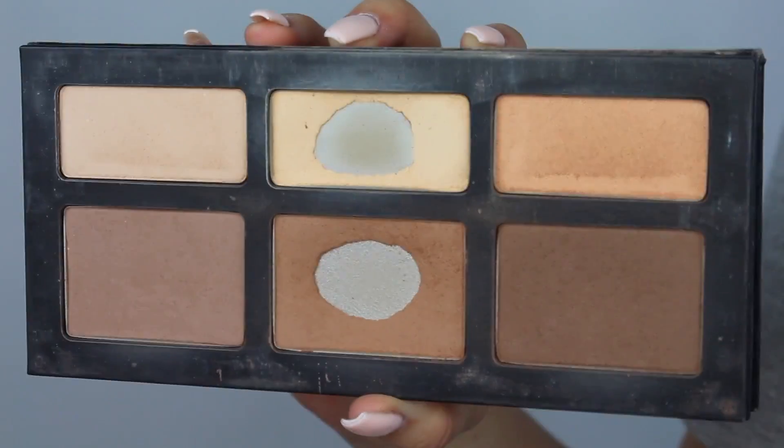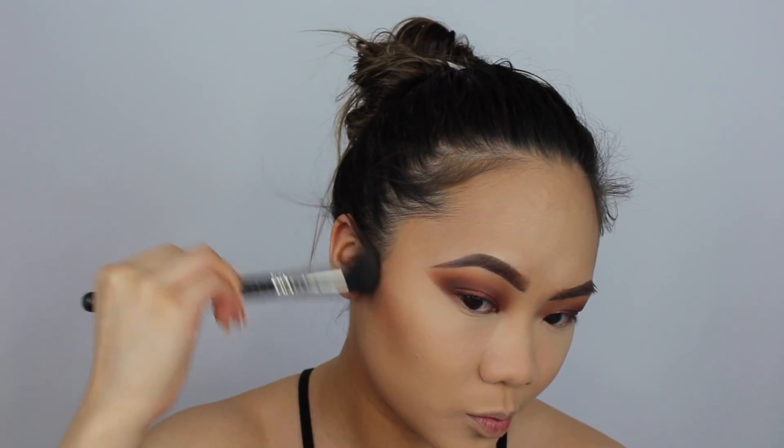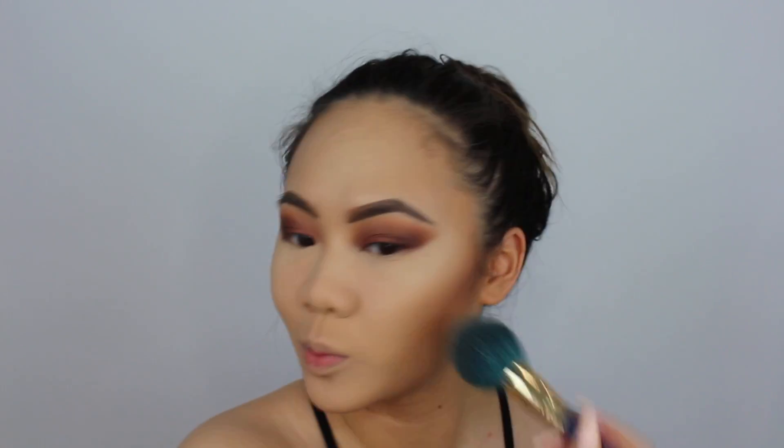Now I'm going to contour my face. This is the Kat Von D Shade and Light Contour Palette — literally my favorite contour palette of all time. My favorite drugstore one has to be the NYX one because they're so pigmented and beautiful. I'm going to be using my MAC 109 and just use all three colors. Then I'm going to carve this out using the RCMA No Color Powder.